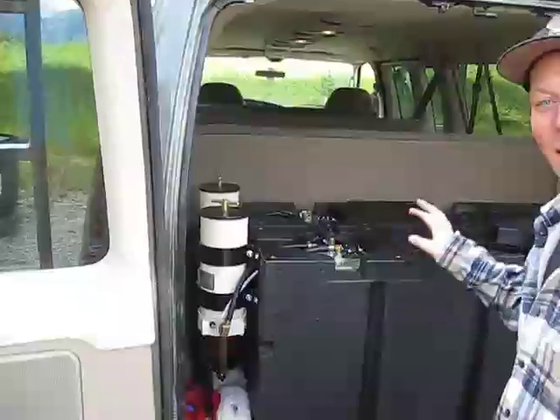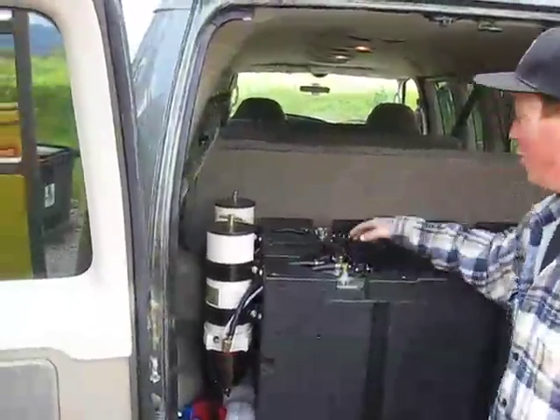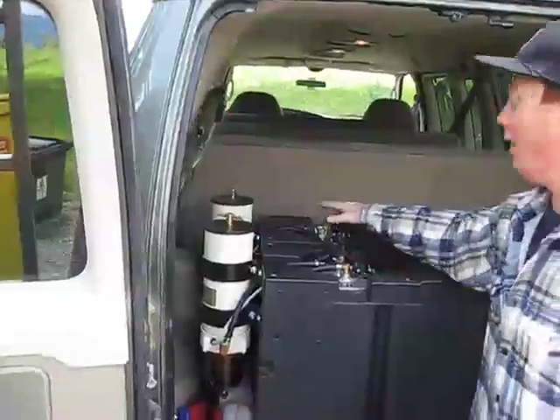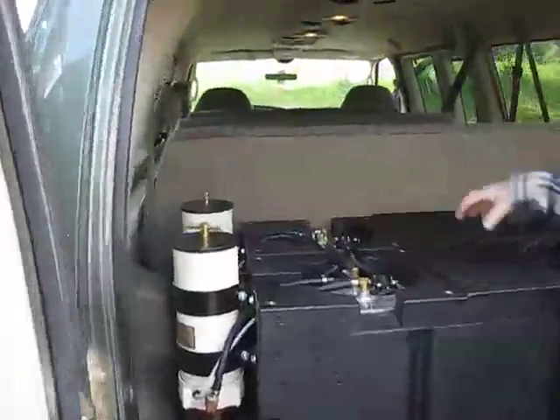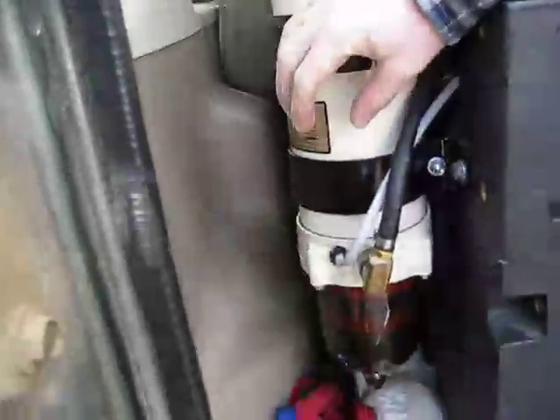So the key to this whole system is heat. These tanks are plumbed into the engine's coolant system and it heats the two heating elements in each of these tanks. So it makes the viscosity of the oil very similar to diesel. There's also heaters in these Raycor filters to keep all the oil running nice and smooth.